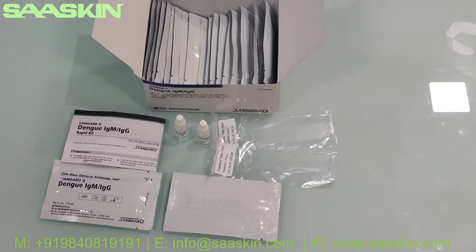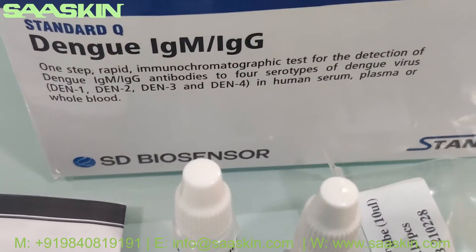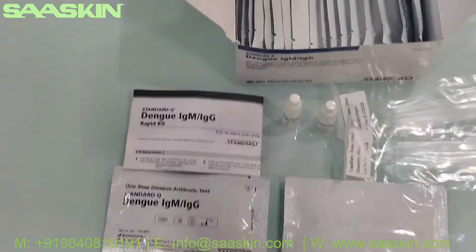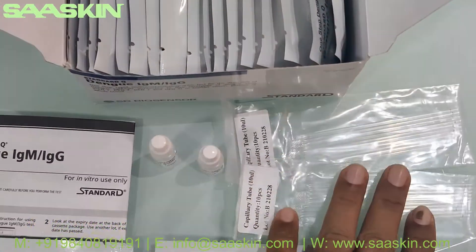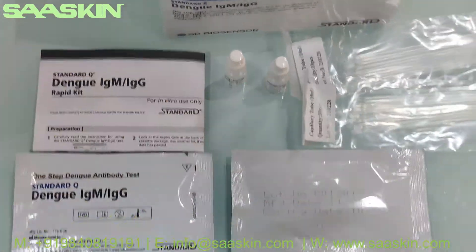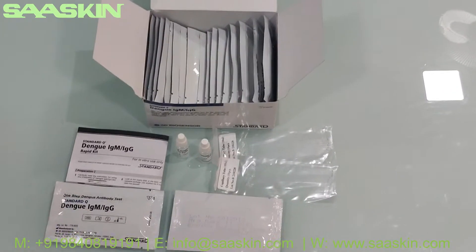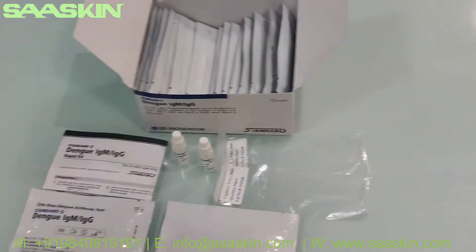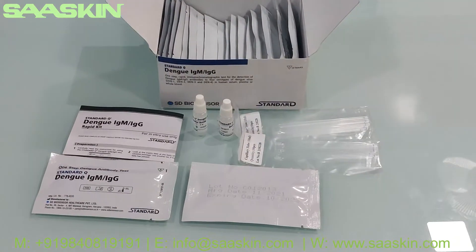Quickly to summarize: the Standard Q Dengue IgM IgG antibody test kit 20-test box contains one instruction for use manual, 20 specimen transfer devices, two bottles of buffer liquid, and 20 test cassettes. This is the complete unboxing of the kit. Thank you.